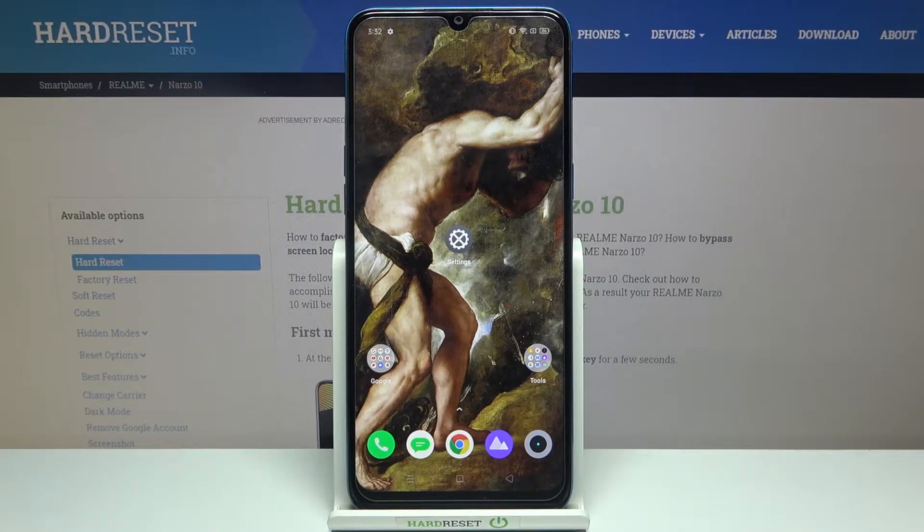Here I have the Realme Narzo 10, and today I'm going to show you how to lock or unlock apps with fingerprint on this device.